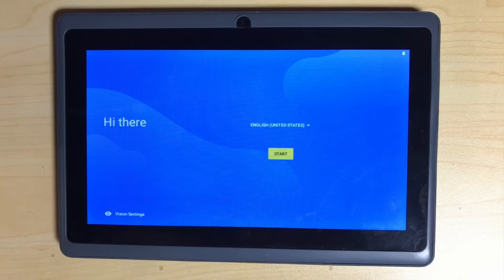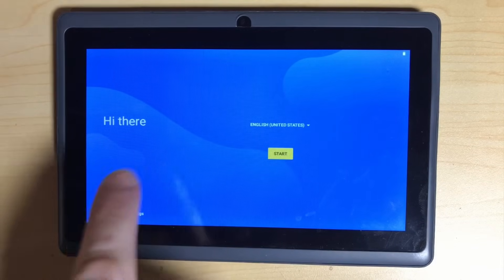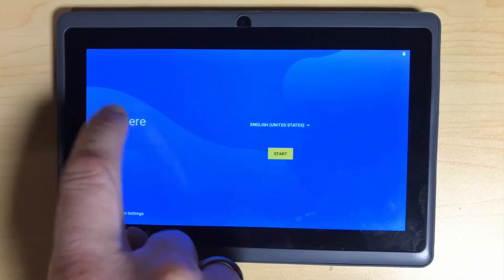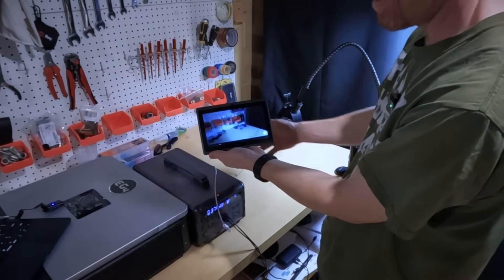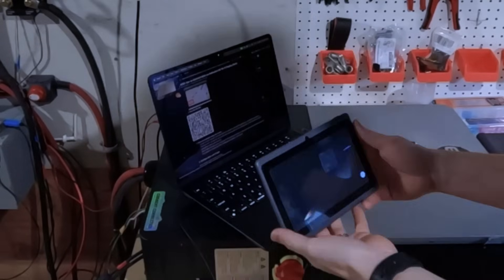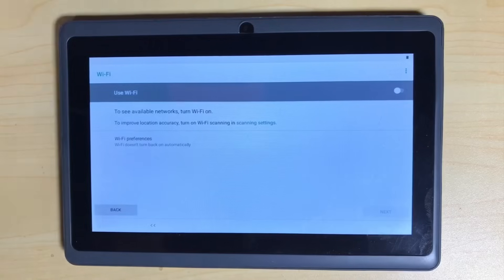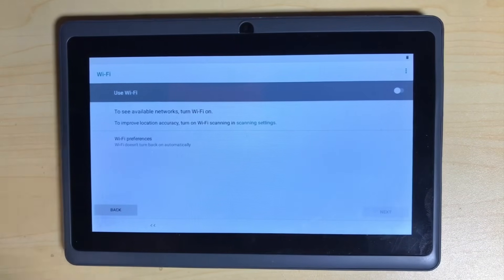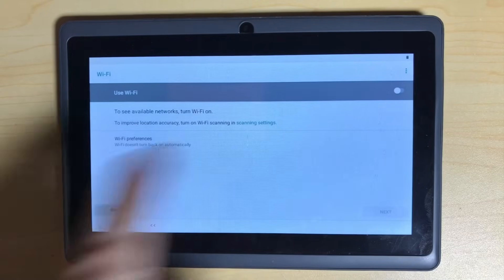Once your tablet is done resetting, it's going to come to a landing page where it asks you to select your language and click Start. We're going to look for this label that says 'Hi there,' and we need to tap it very quickly six times — one, two, three, four, five, six. There we go. We've got the camera now activated. I'm going to take my camera and point it at the QR code from that page. I'll make sure that this page is down in the description below so you can get to it easily. It's scanned the QR code and now we need to find and set up the Wi-Fi.